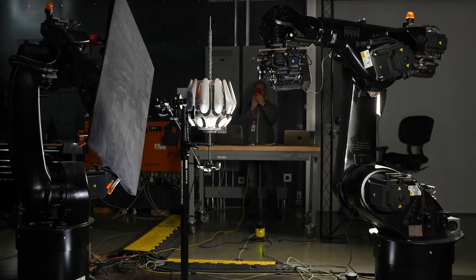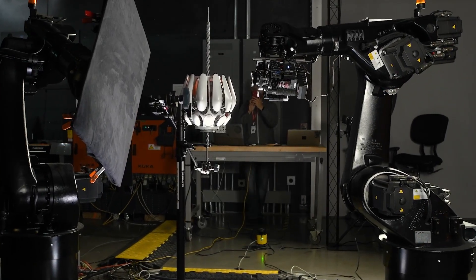Red Rock Micro, Eclipse for Robots. Precise control on your camera's focus, iris, and zoom.